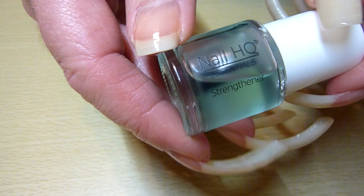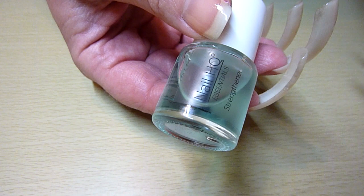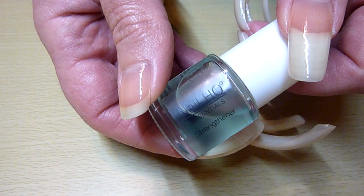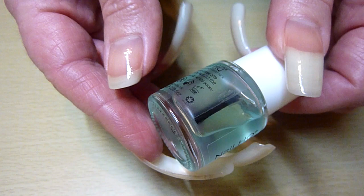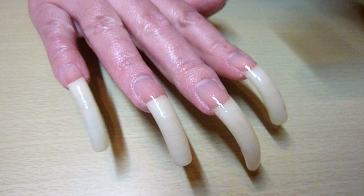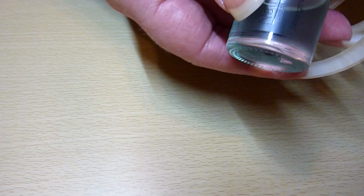All the HQ range is cruelty free, vegan and nine free. So that means that it is free from things like toluene, formaldehyde, xylene, parabens, things like that — horrible things. What I love is it's lovely and clear, this polish. As you can see, it's lovely and shiny, a glossy coat on there.